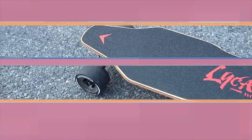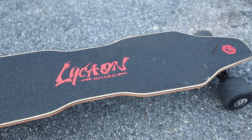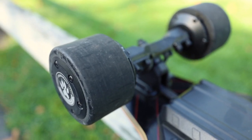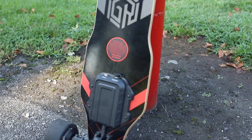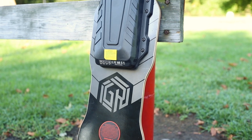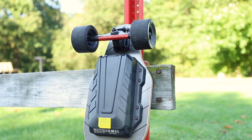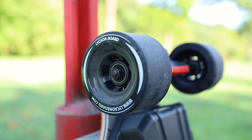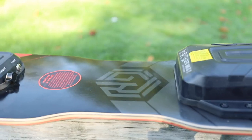The Lycan GR is built on an 8-ply Canadian maple deck — it's a pretty unique design so I'm curious to test out the flex. It is a dual hub motor board with two 480-watt hub motors, powered by a 36-volt 7.5 amp-hour battery. It should give hill climbing capabilities up to 30%, a range of 23 miles, and a top speed of 26 miles per hour. They're using standard aluminum alloy trucks front and rear, ABEC 7 bearings in the beefy wheels, and the remote control and its different modes may really set this apart from the competition.